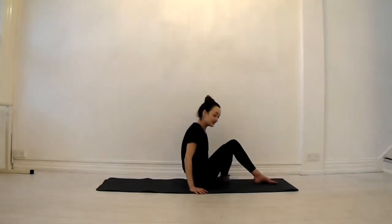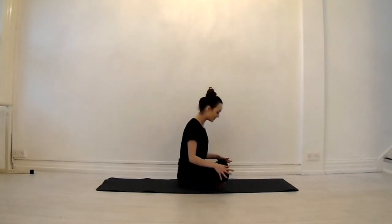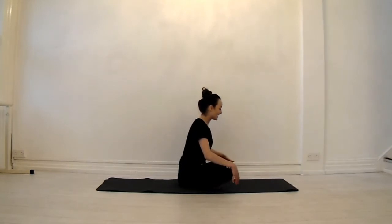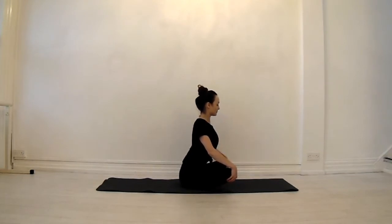We're going to start today in a seated position. Bring your hands onto your knees. Imagine that you're drawing the knees towards one another, engaging your core, so we're firing those legs straight away. As you inhale, little lean forward, roll your shoulders back, puff your heart to the front of the room, squeeze your shoulder blades together and lift your heart.